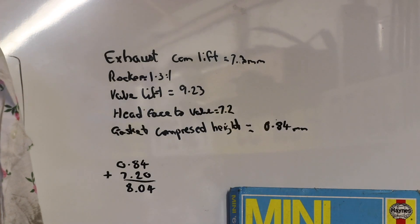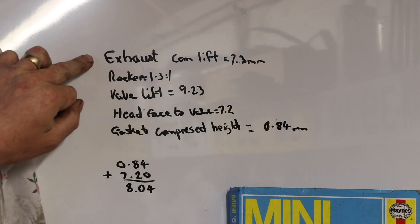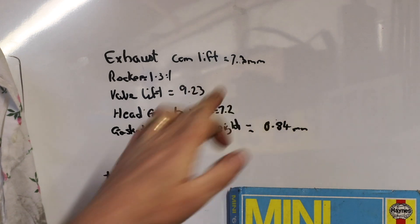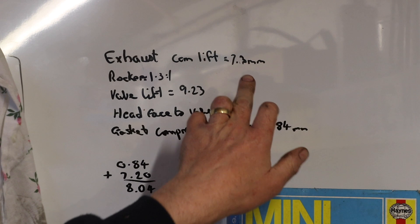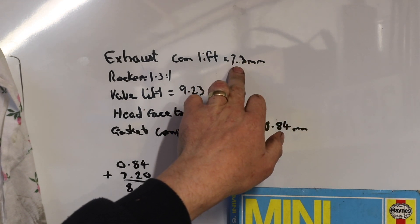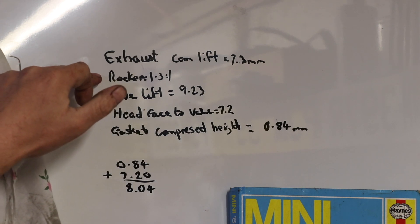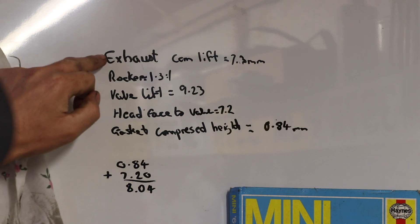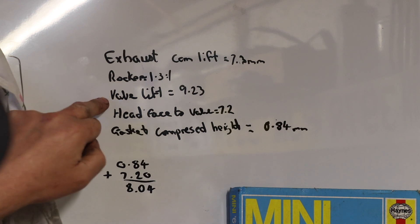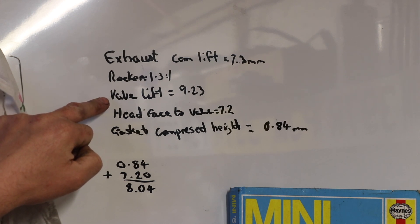I've been working out some things. The exhaust cam lift on the camshaft I've got — it's on the website, specced in thousandths, but I've converted it to millimetres — is 7.3 millimetres. Standard rockers are about 1.3 to 1, I believe. With that exhaust cam lift, the valve lift will be about 9.23 millimetres. That's what I want to confirm on the engine before I take the cylinder head off.